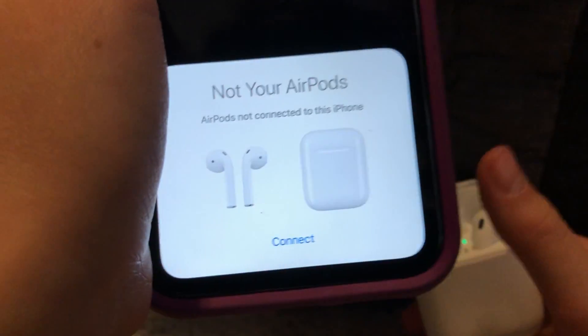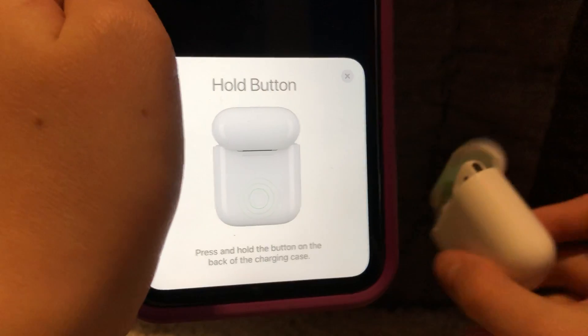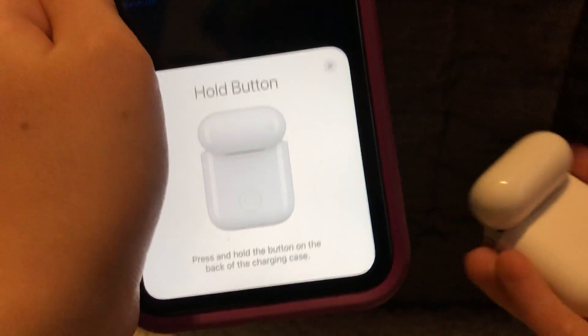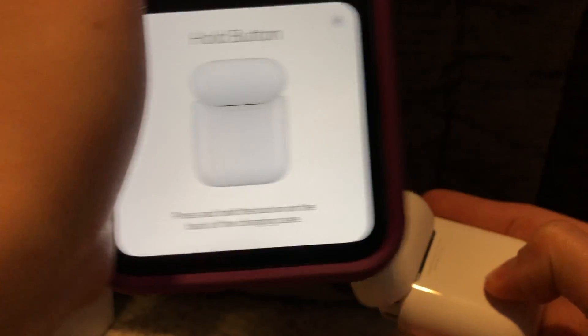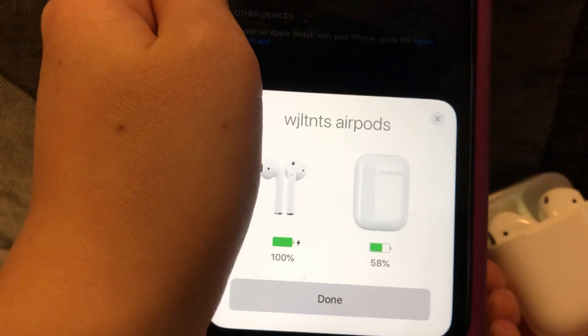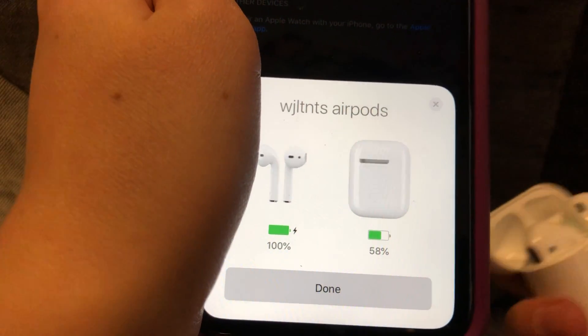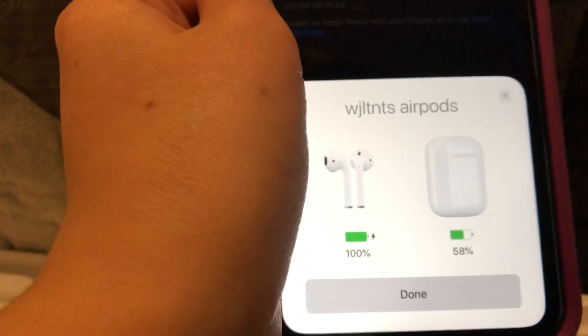It'll say 'Not your AirPods' and it'll say 'Connect.' I'll press connect. And then there's this little button on the back — it's kind of hard to see, but it's right here. You hold it down and then they connect. And there's my AirPods. The case is at 58%.